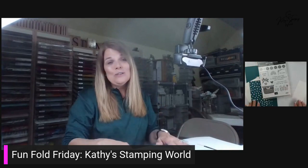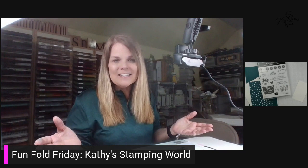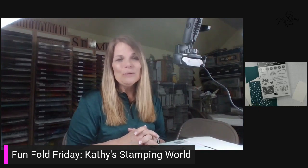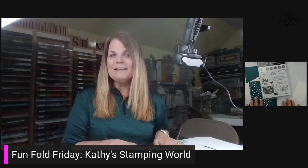I don't know about you, but I absolutely love Funfolds, and so I thought why not start a series. I'm going to be sharing with you some of my favorite Funfolds. You will be able to find this on my Facebook page, Kathy Stanford World, also on my YouTube page by the same name, and I'll probably show the project on my Instagram page.